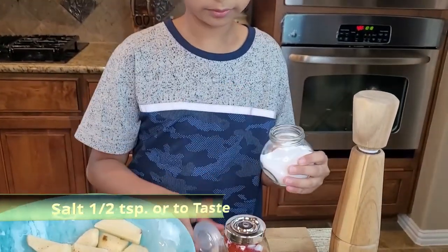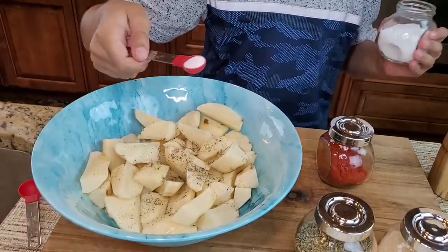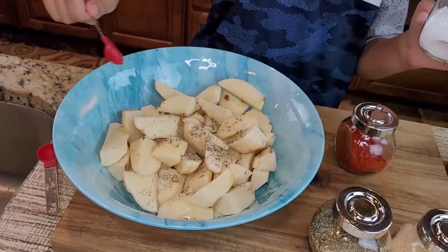Now we're going to sprinkle half a teaspoon of salt — we have to open the lid, just half a teaspoon of salt. Sprinkle it over the potatoes, or you can add salt according to your taste.